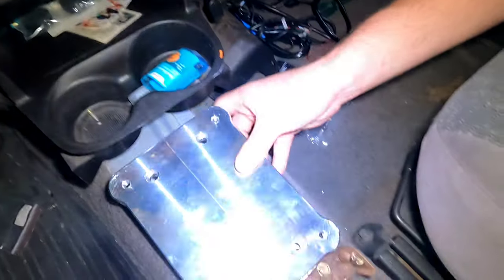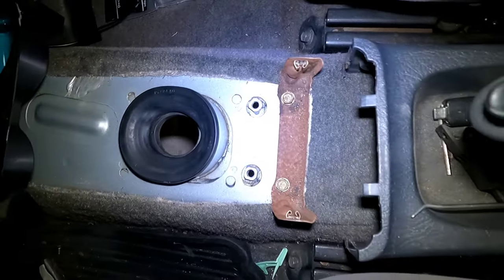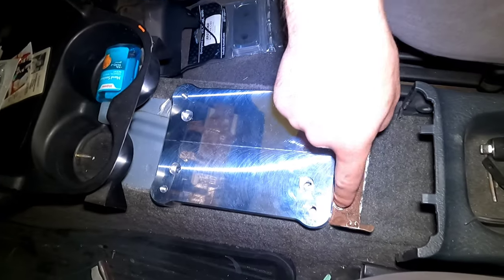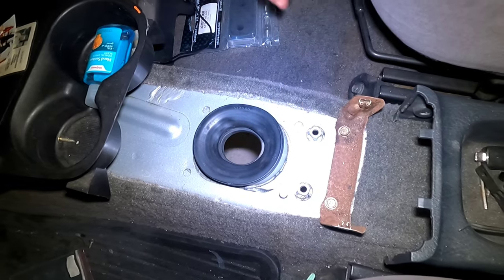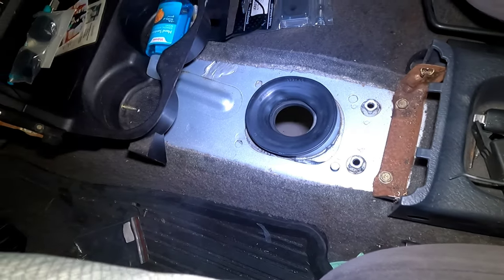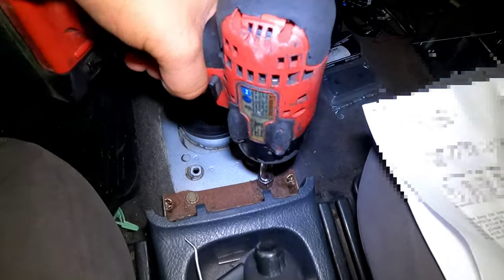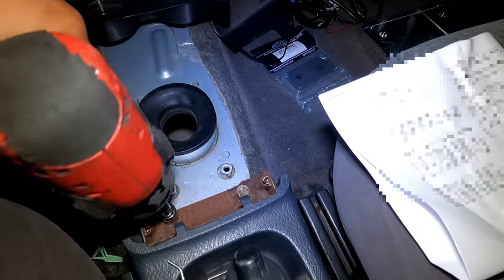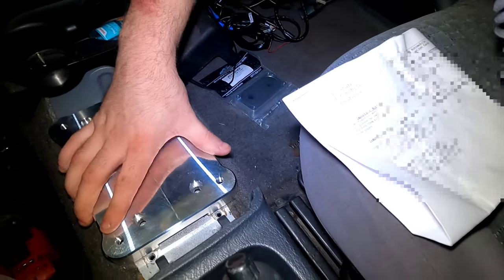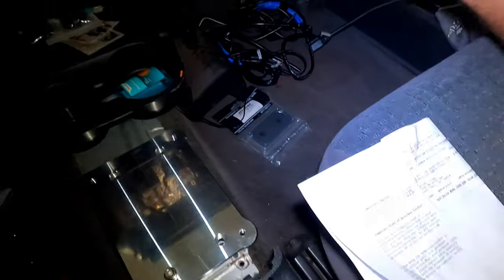The first thing we're gonna do is try to put on the base plate for the shifter. As you can see it doesn't entirely fit yet because this bracket is kind of blocking it from going as far back as it needs to. So first thing we're gonna do is take this bracket off, and we'll probably end up notching it once we fit this plate so we can still keep this plastic piece secured and keep as much of the trim as we can.